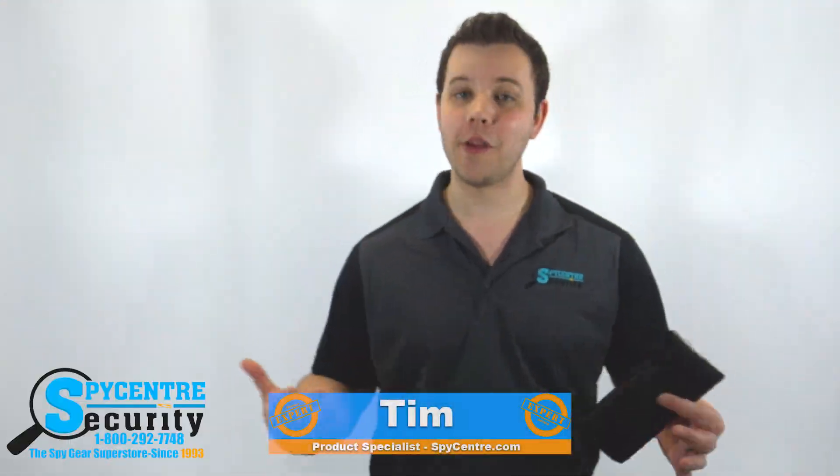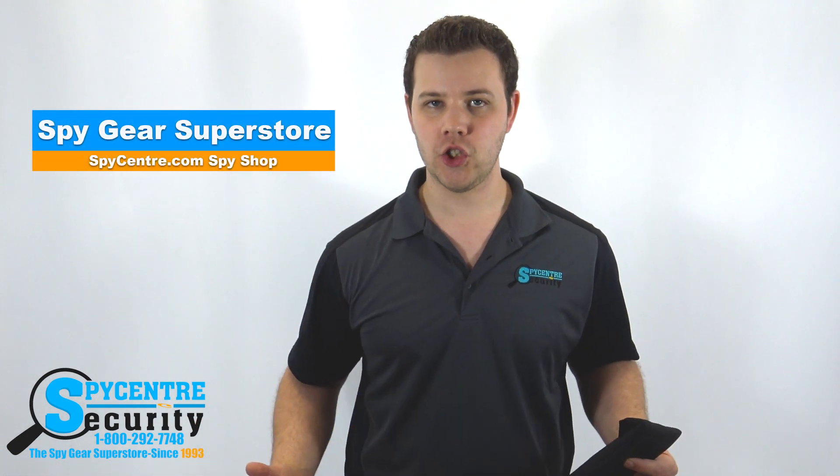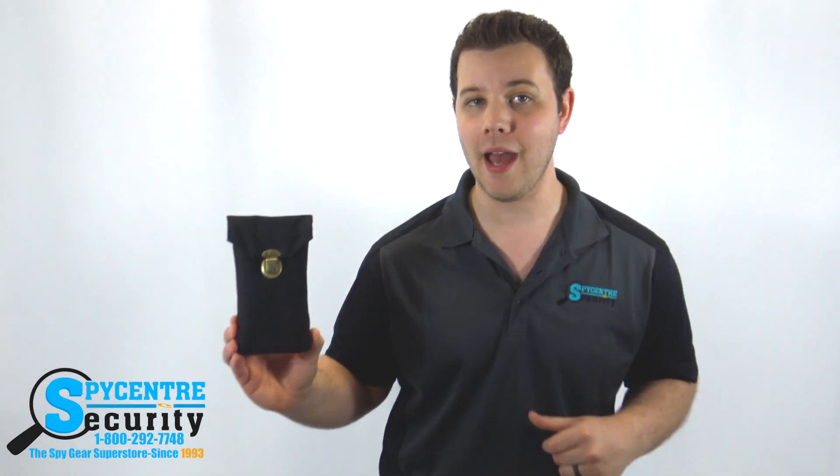Hello everyone, my name is Tim and I'm one of the product specialists here at SpyCenter Security, the SpyGear Superstore, and I'm here today to review the Block It Pocket cell phone blocking bag.